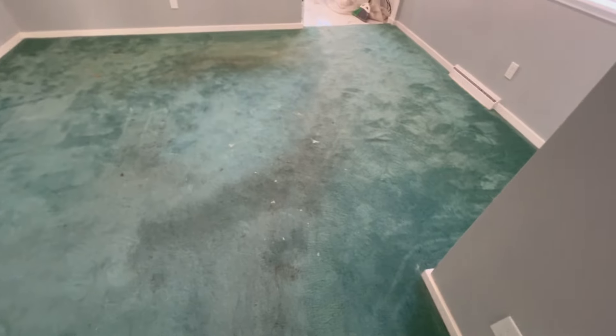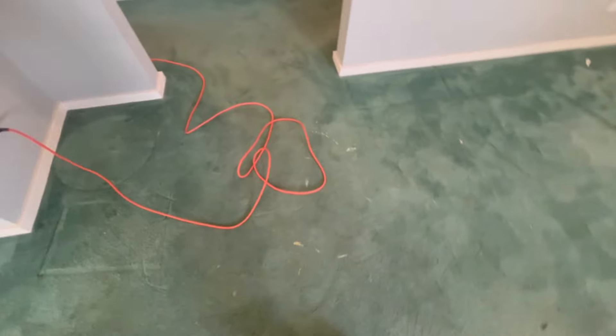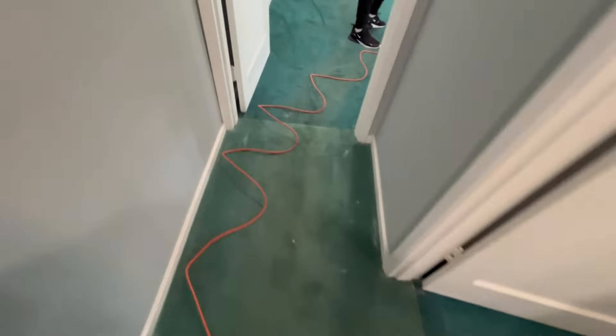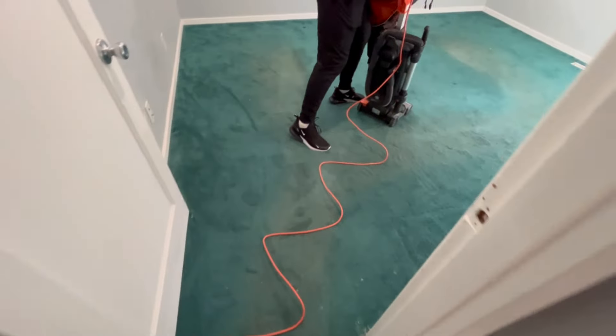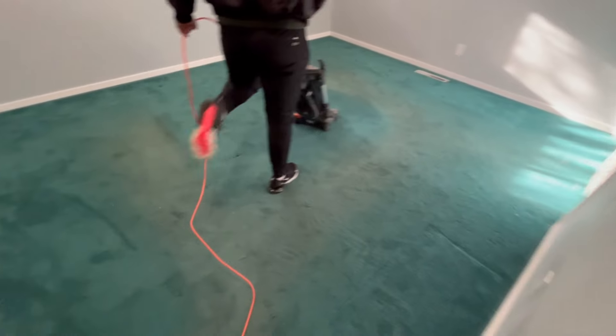It's showing a lot of wear in the traffic patterns. You can see there, all the way down through the hallway, in and around where the beds were. We're doing three bedrooms, the closets, the hallway, the living room, and dining room.